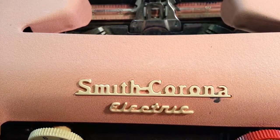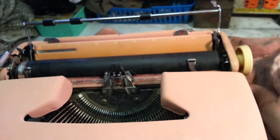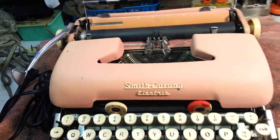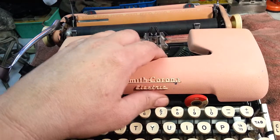All right, Dwayne here, PhoenixTypewriter.com. I've got a nice Smith Corona electric from the mid-60s here. This young girl bought this at a flea market and it's a disaster, but I'm working on it.